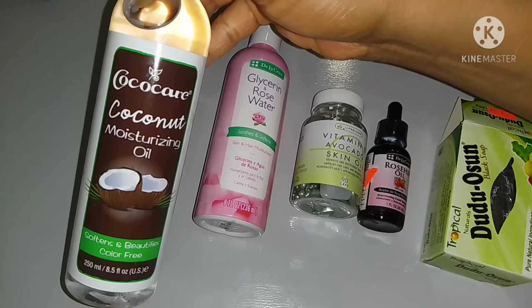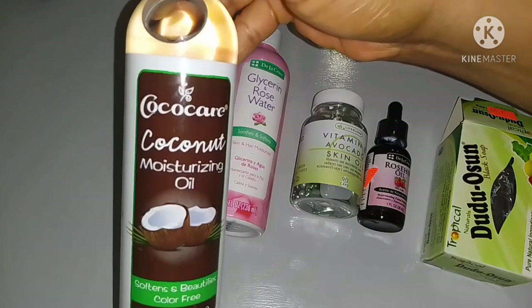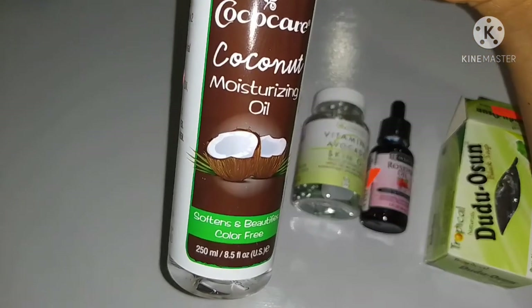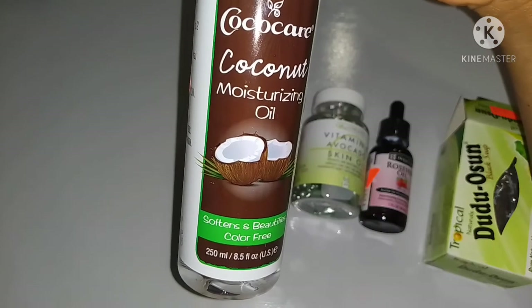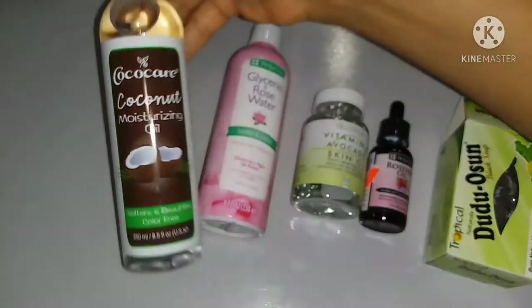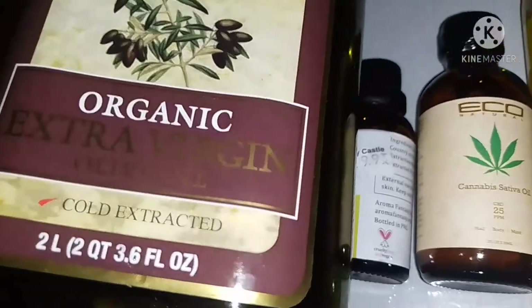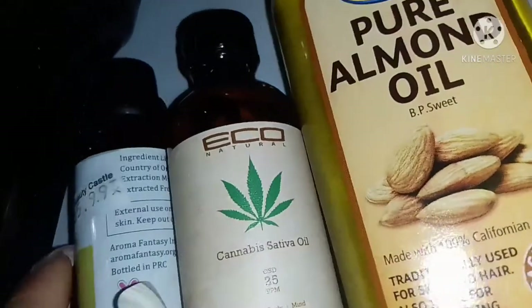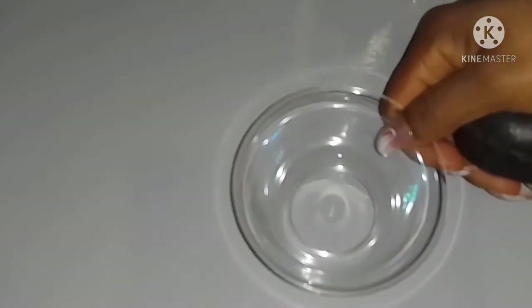Here we have our coconut oil. You can use any oil of your choice — all the oils I'll be showing you, feel free to substitute or add more if you want. What coconut oil does is soften our skin, brighten our skin, and moisturize our skin. The next ingredients are our organic olive oil, almond oil, tea tree oil, and hemp oil.